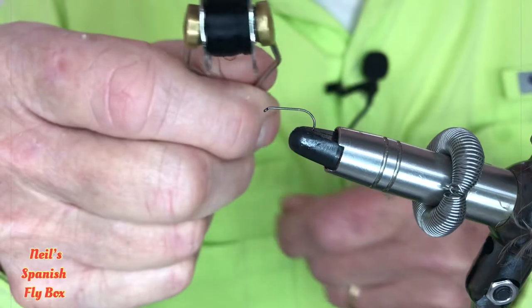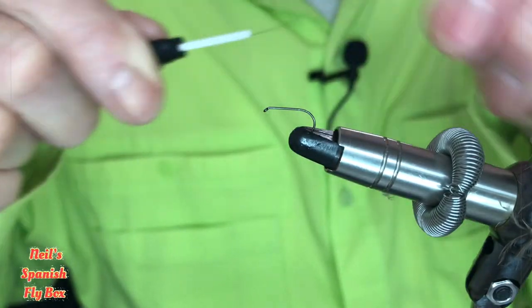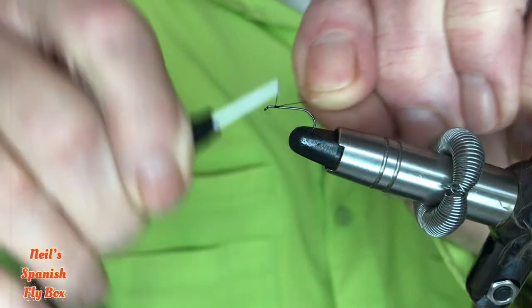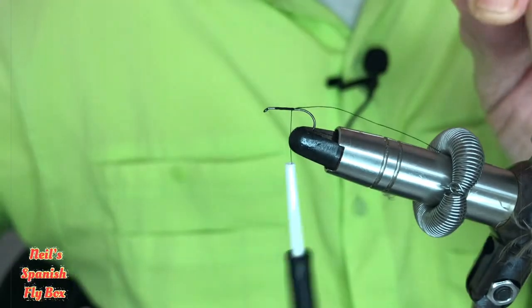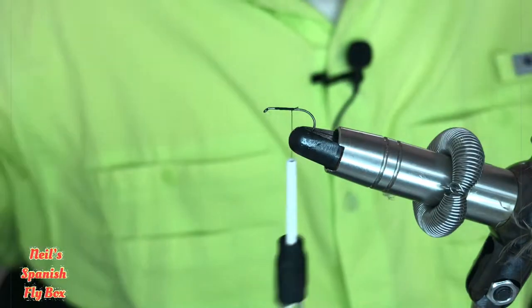I'm going to be using 12-0 black thread to mount the fly, and I'm going to start that a couple of mil behind the eye of the hook and wind down. Trim off that extra.